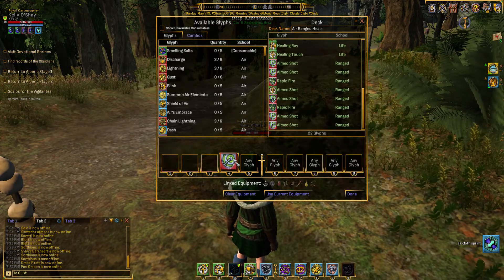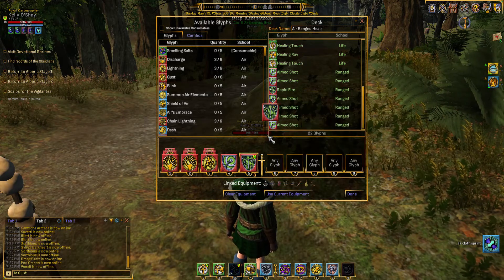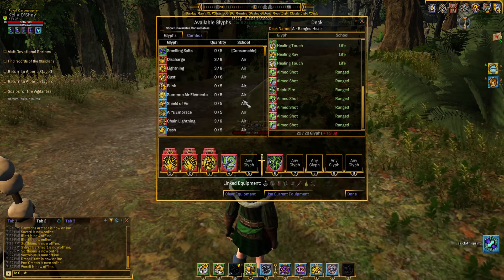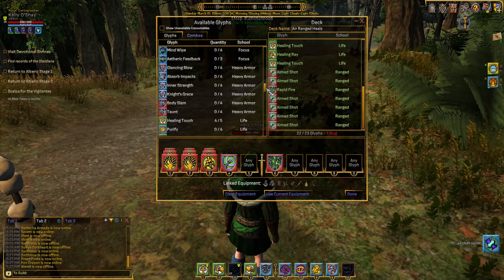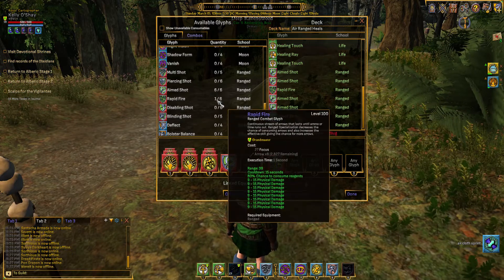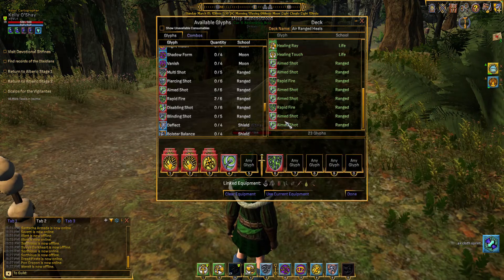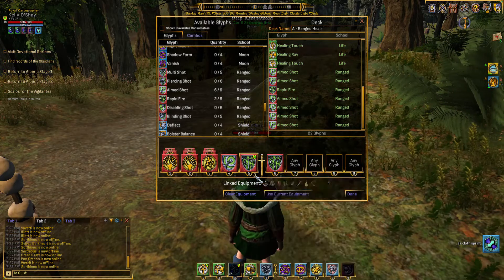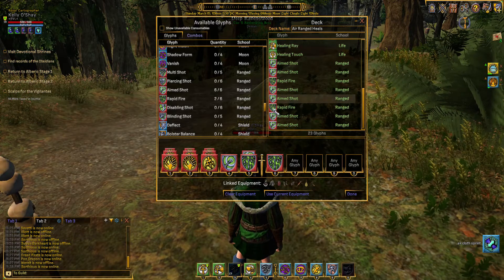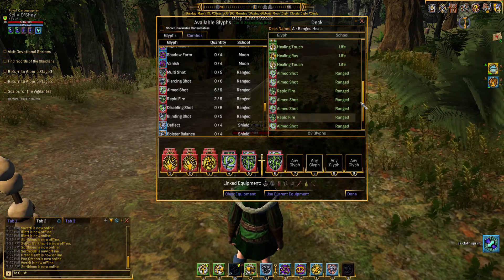Now let's put our range in the middle. It let it lock back so that it removes one card — let's go get it back. And then we'll put our heals over to the right.